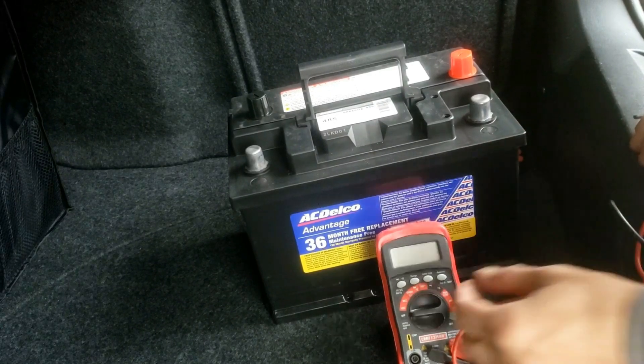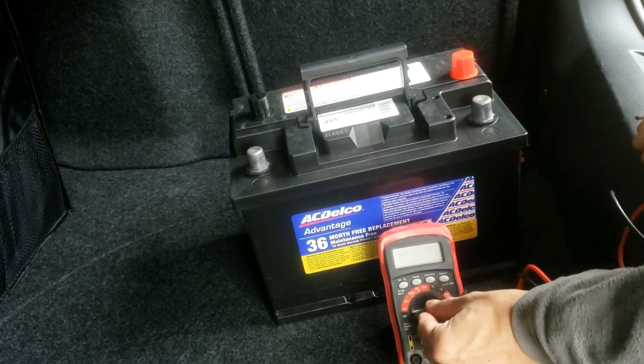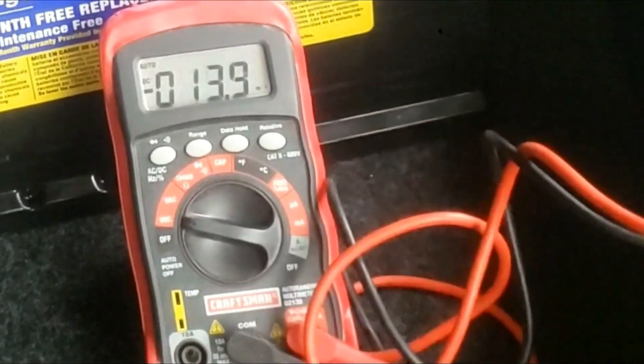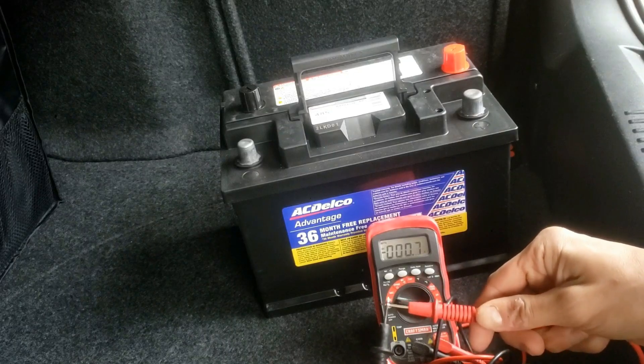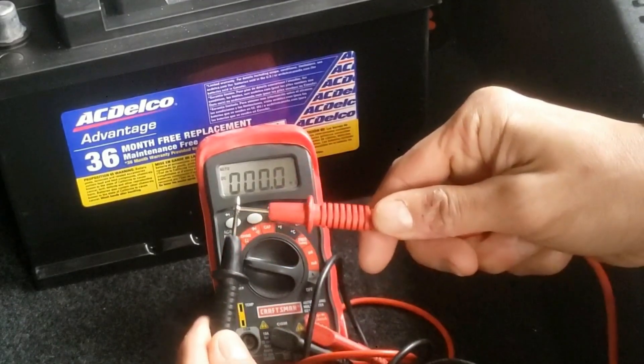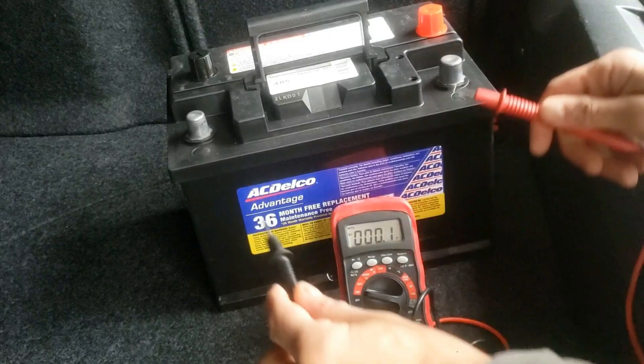I just bought this brand new battery from ACDelco. Let's quickly test it. I'll put this on the volts DC direct current. Touch these leads. It's at zero — good. You want as little resistance as possible, and now I'm gonna test it.